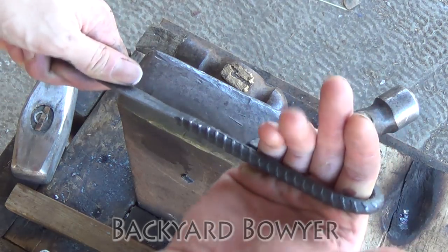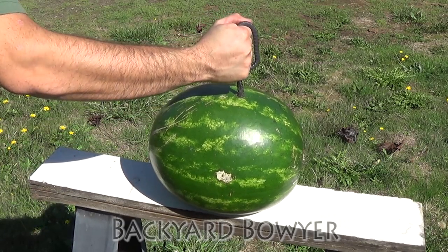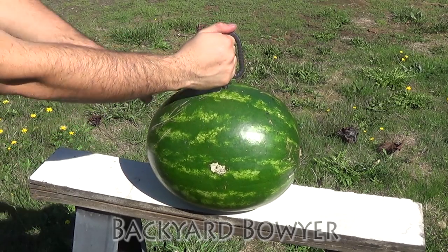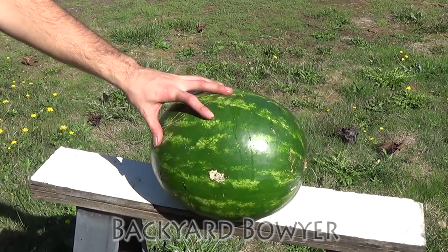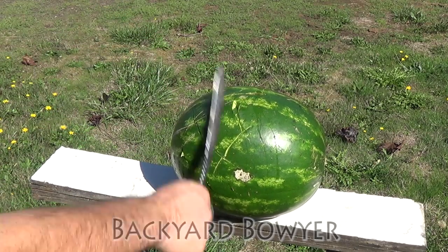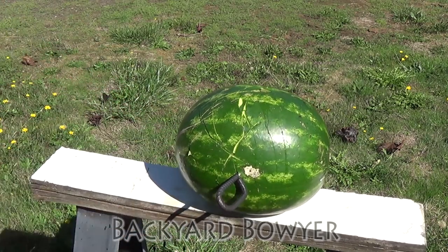Here it is all finished up. Here's a watermelon — let's see what happens. That was pretty easy. Not much of a slasher. Definitely a stabber.